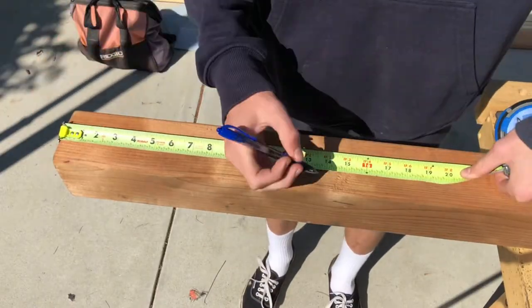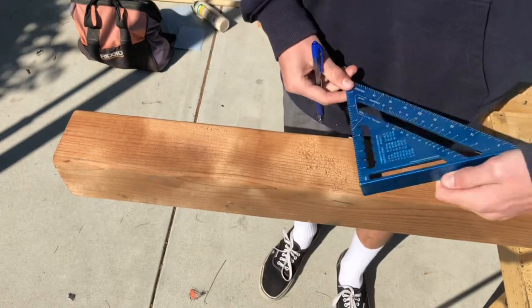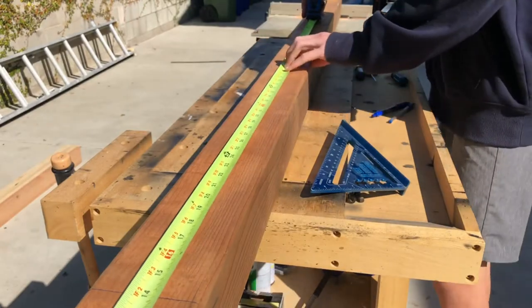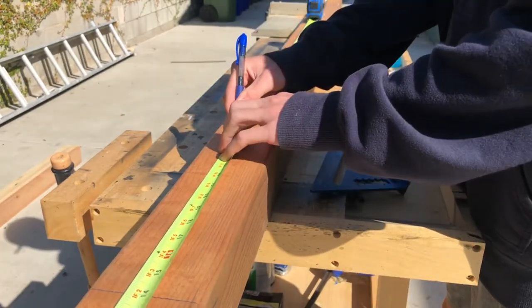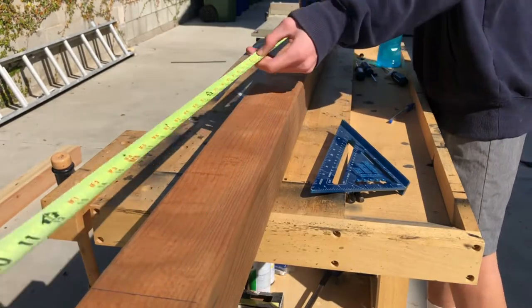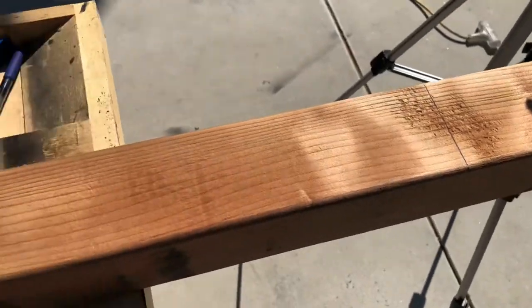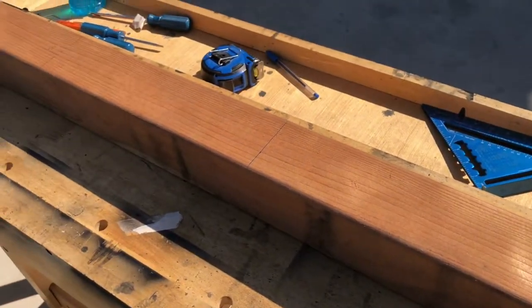This is going to be different for everyone, but my pillars are going to be 14 inches tall. So I'm just marking them and making a nice clean line with my speed square. Now I'm just marking out 3 more. Once you have all your lines marked out for your pillars, just cut them out.